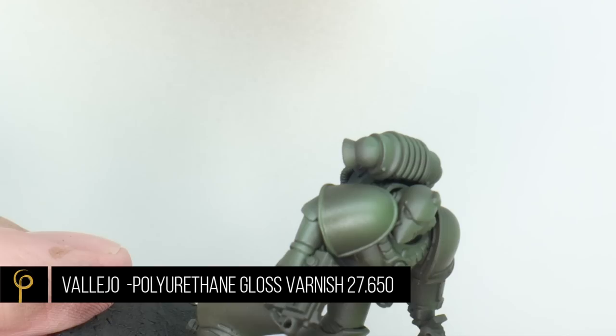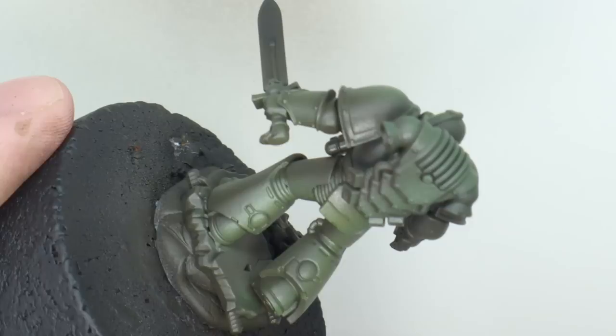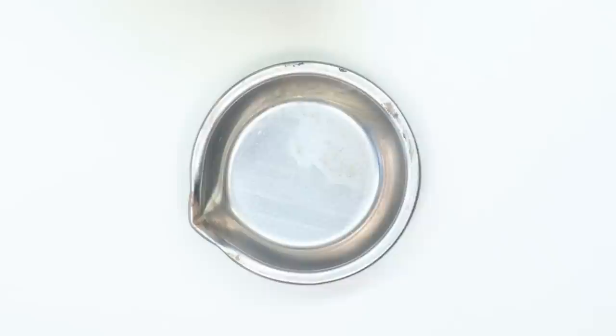Once we're happy with our colour, I'm going to prep the miniature for the next stage. For this I'm going to use a gloss varnish in my airbrush — still spraying 25–30 PSI. I'm using Vallejo Poly Gloss; use whatever you like, Ralpartha airbrush, doesn't matter. We just want a nice glossy surface to prepare it for the next couple of stages.